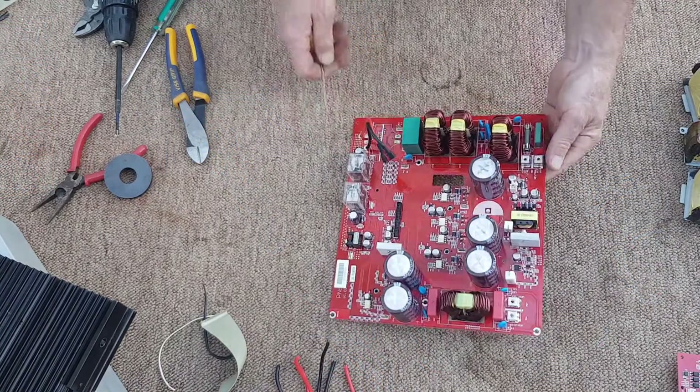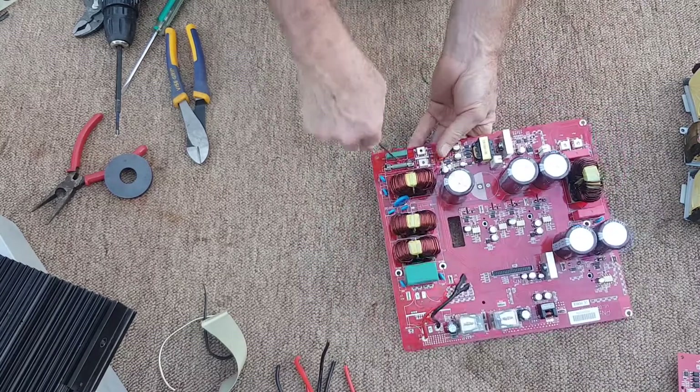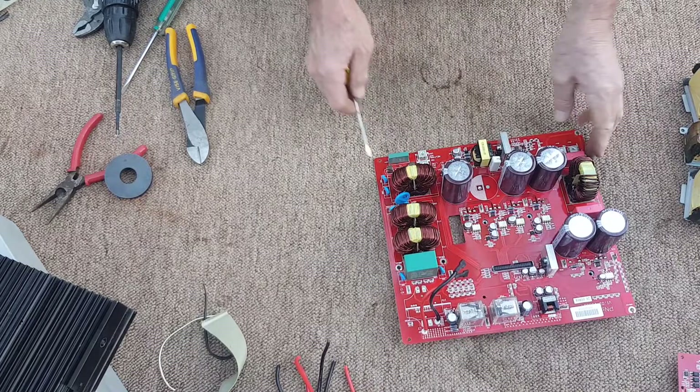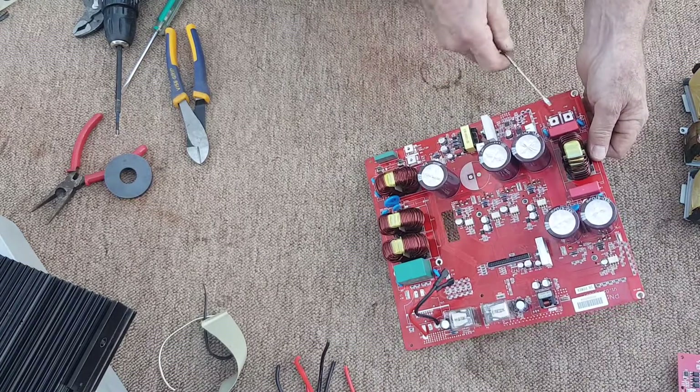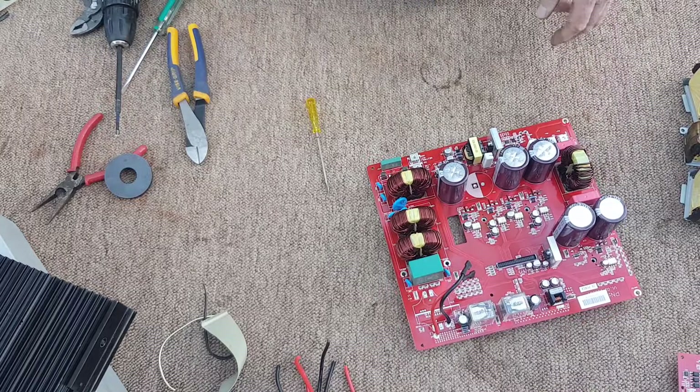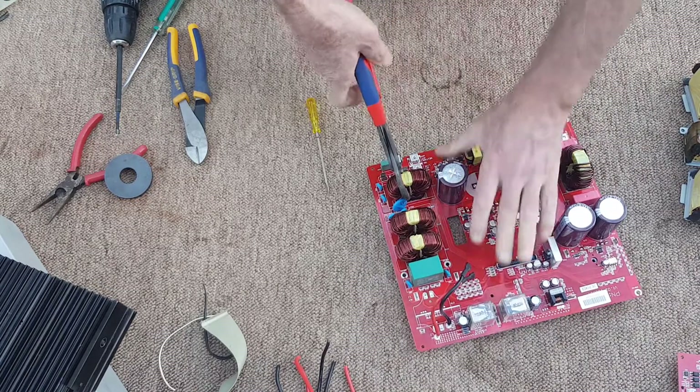Okay, this board now — we'll get some value off here before we throw it into the general e-waste. I always pop the fuses out, they go in a jar. A quick scan for any parts I want. Obviously the big coils I'm going to take — they should come off with a bit of a lever.